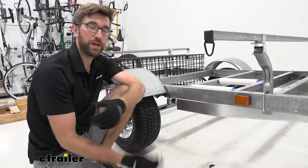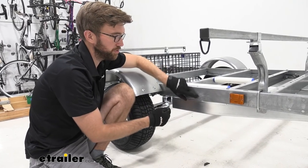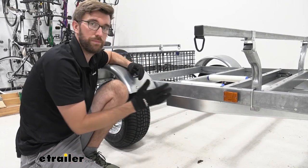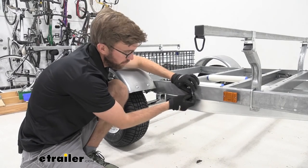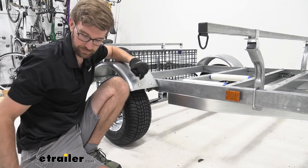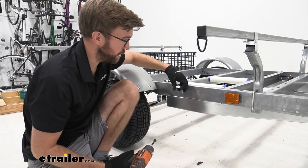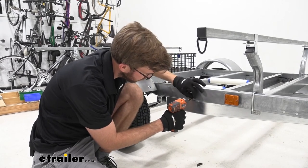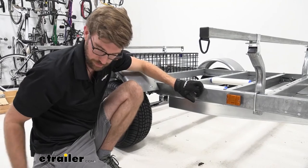To install the handle cleats, measure between the two center cross members, then bring that measurement down and line up the bottom of the cleat with the bottom of the top beam. Ours were pre-drilled, but normally you'd use the cleat holes to mark your spot, pre-drill with a 5/32 bit, then run the included self-tapping screws. Get the first cleat lined up, start the self-tapper, add the second screw, then repeat for the opposite side.